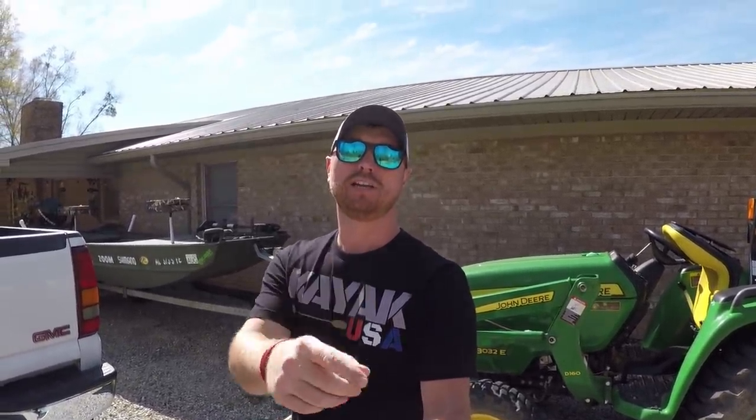What's up guys, welcome to the channel. Today's video I'm going to share with you my new kayak that I just picked up over the weekend. I'm going to go over every single mod that I have in store for it that we're going to do right here on my channel. We're also going to be saying goodbye to our old friend Nemo.